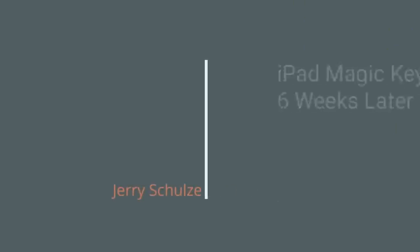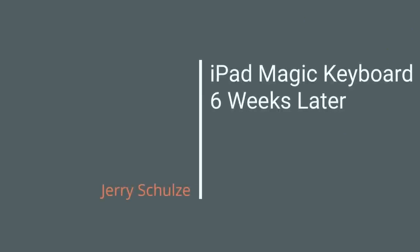In fact, I almost returned this thing. So when the iPad Magic Keyboard was announced, it just blew people's minds.